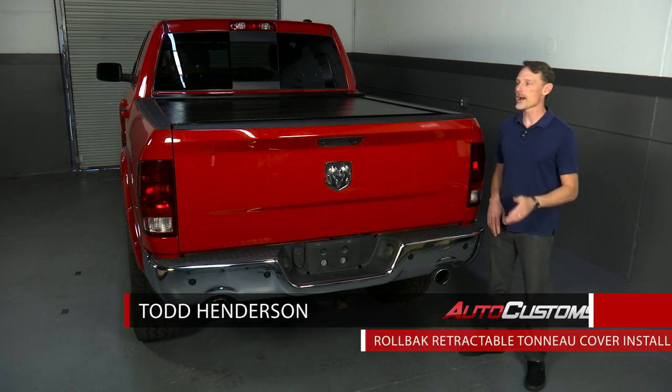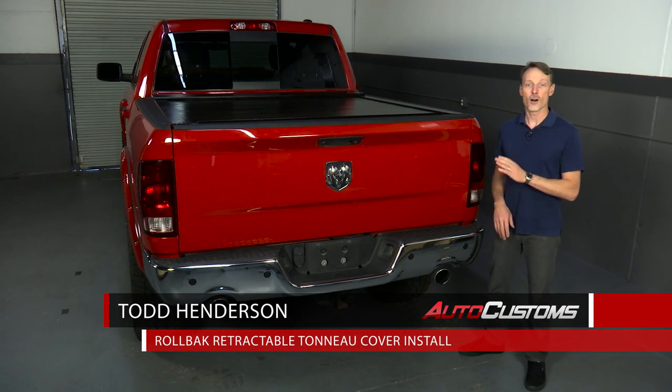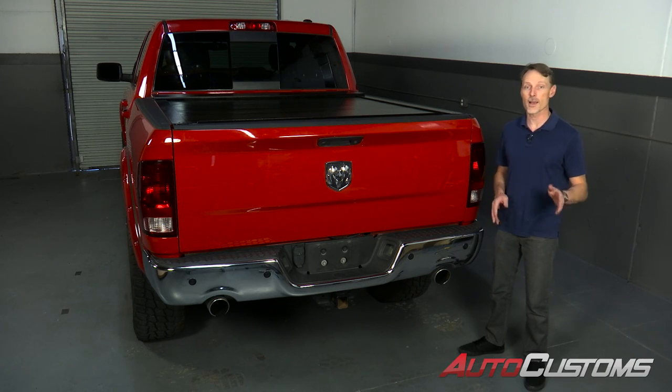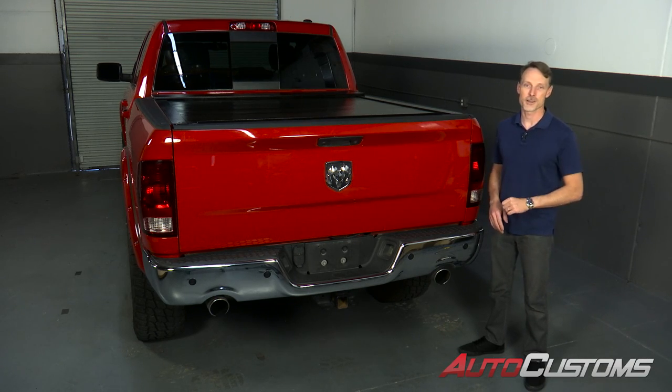Hi, I'm Todd Henderson. Today I want to show you how to install the rollback cover on this Ram 1500. This is a standard installation that installs the same way on most trucks. Let's go ahead and get started.